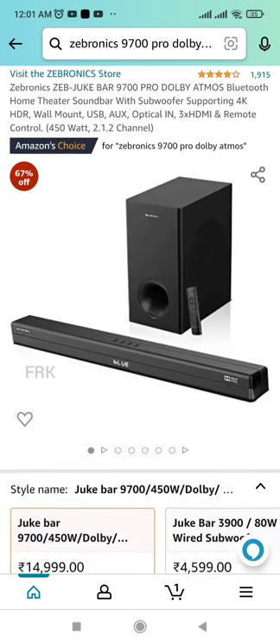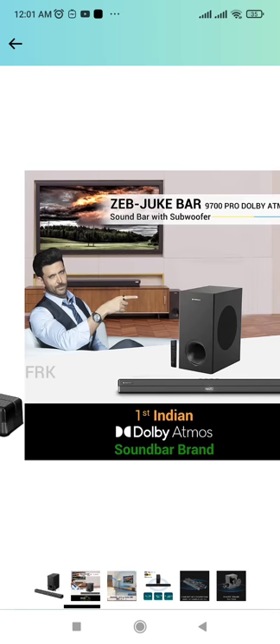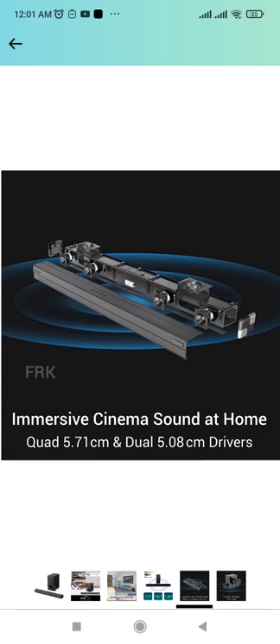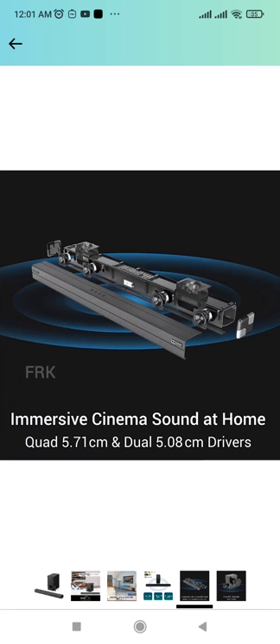In my opinion, in this price range, I recommend this soundbar. It features Dolby support, an HDMI ARC port, and HDMI ARC cable. I personally recommend this soundbar for my gadgets.